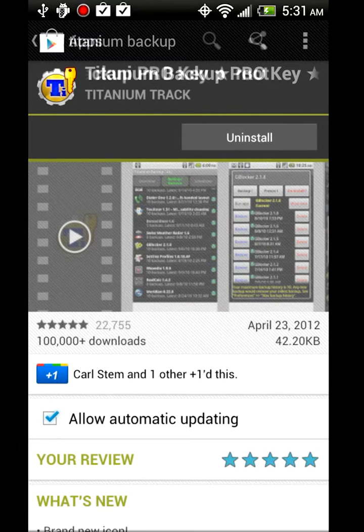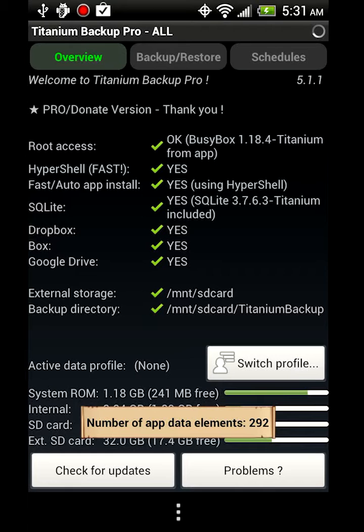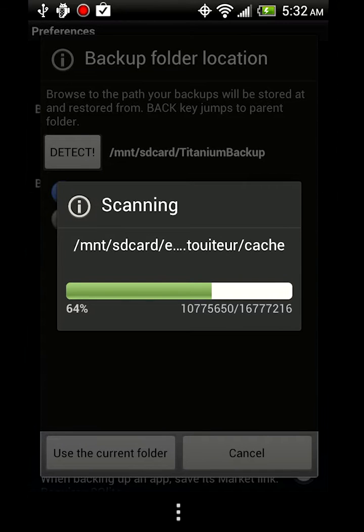To fix a Titanium Backup, it's pretty easy — just open it up, grant root, and then go to menu, preferences, backup folder location, detect SD card, right there.